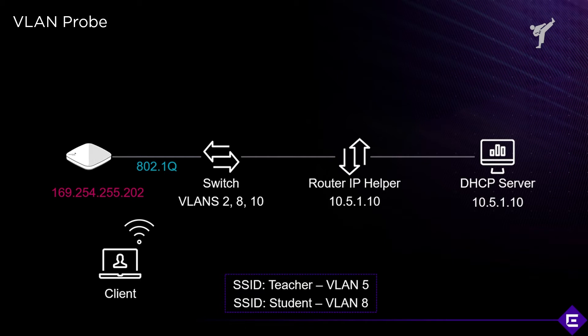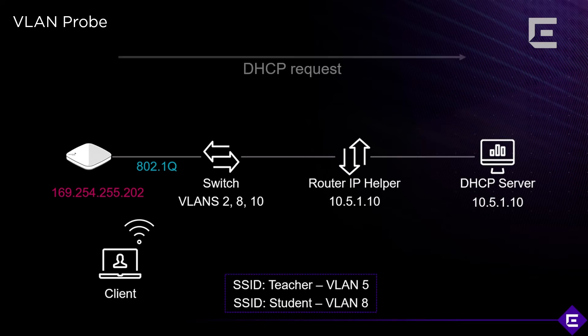How do you verify from the perspective of the wireless network whether everything that's supposed to be there is actually there? The tool that does that is called the VLAN probe. What the VLAN probe does is act as a DHCP probe — for every VLAN that you configure, it will send out a DHCP request to test it.